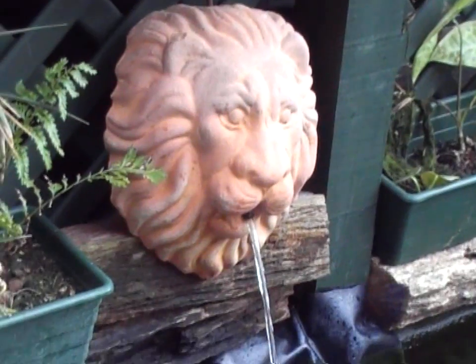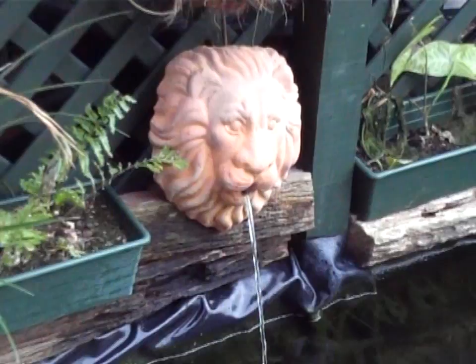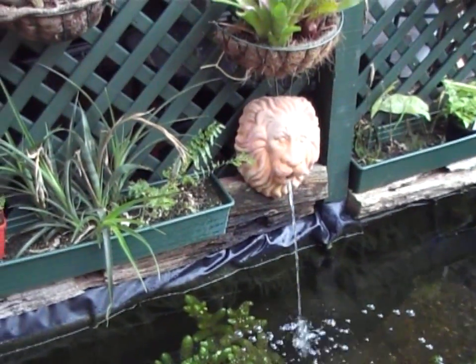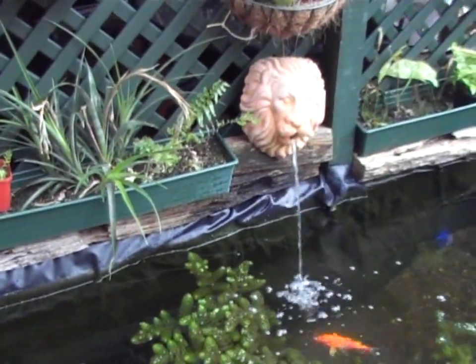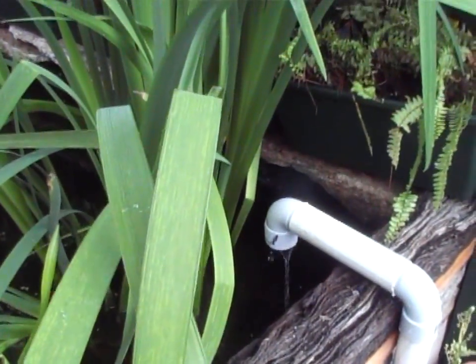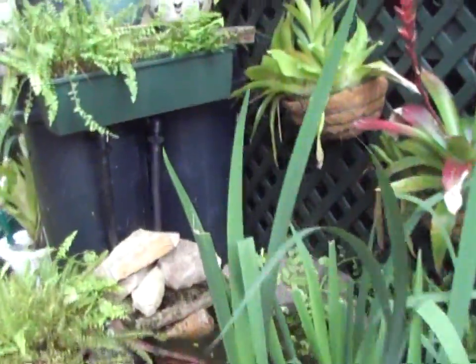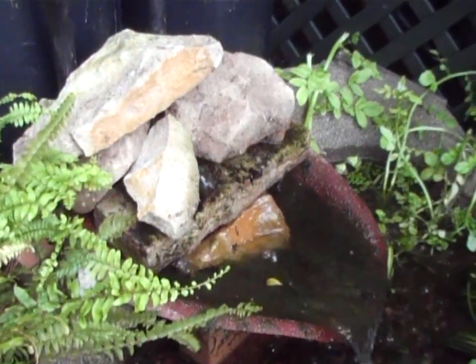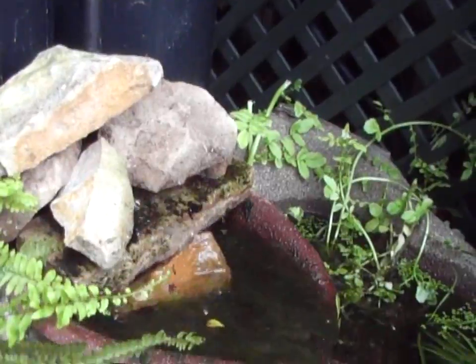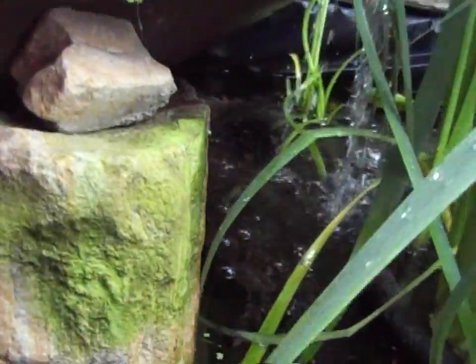Oxygen is very important in this system — you want to oxygenate your water in any way possible. I've used a lion fountain here, which is a great little feature; it just needs a bit of algae to grow on it to look really good. It oxygenates the water coming into the pond. I've also got the outlet from the aquaponics at the back of the pond trickling in oxygen. And I've built a waterfall coming out of the biological filter — I've tried to make it as natural as possible. So basically three tiers of oxygenation going into the pond.